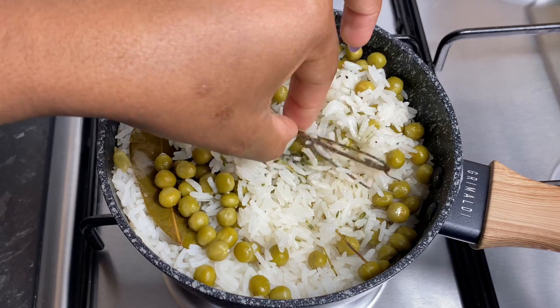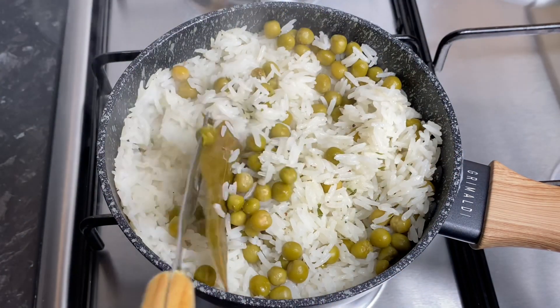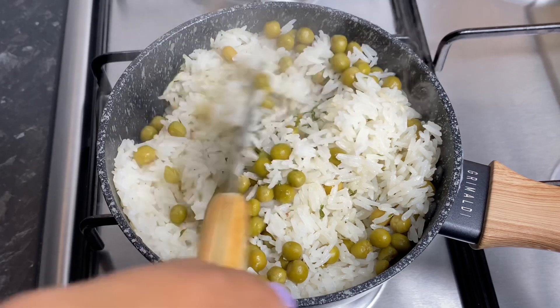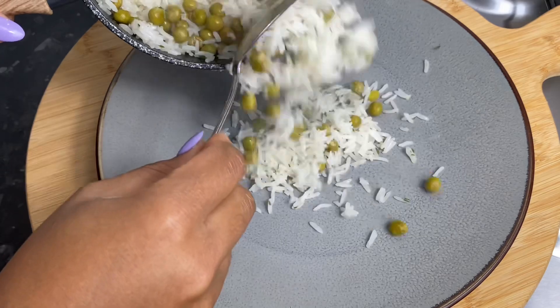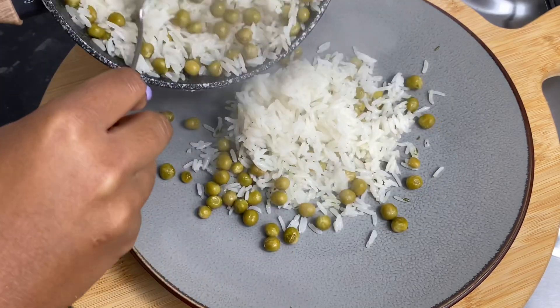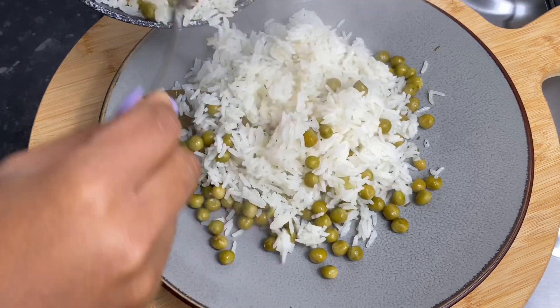Once I fluffed it up I went ahead and removed the thyme stalks, gave it one more fluff, and plated it up just to show you how amazing it all looks. This is absolutely delicious — I actually went ahead and made some chicken fried rice using this coconut rice and garden peas.